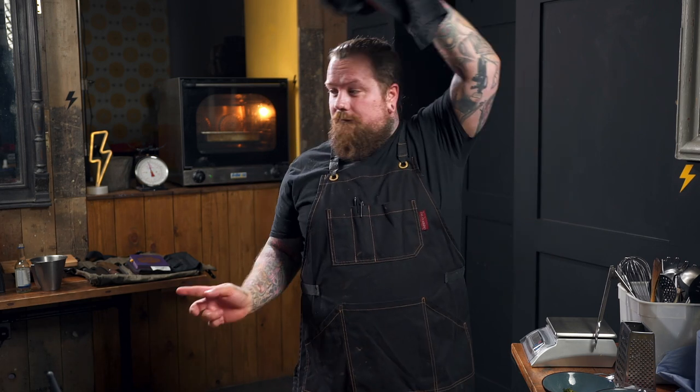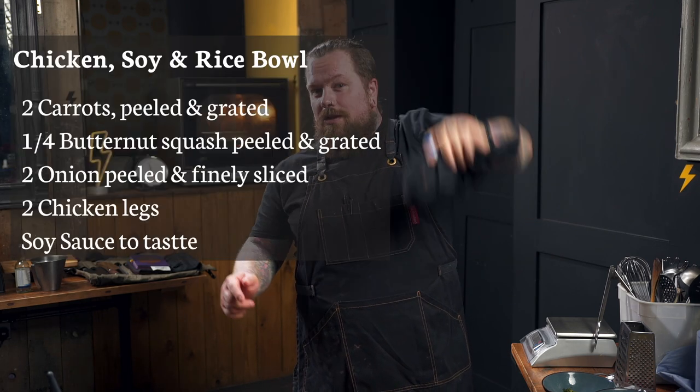We're going to shred all the meat off for our rice bowl. Today, lunch is chicken and rice bowl with soy, and then we've got a feta spaghetti with roasted tomatoes. Ingredients for the rice bowl are about here. I'm going to crack on.